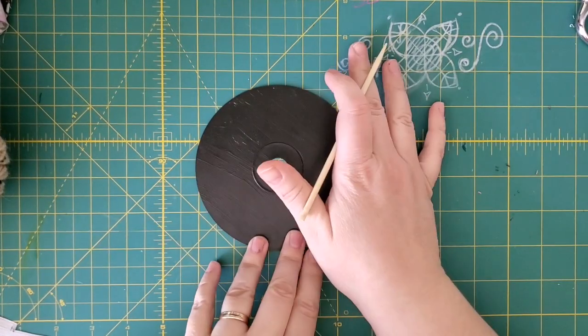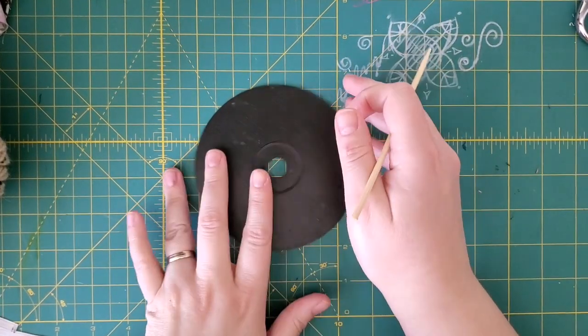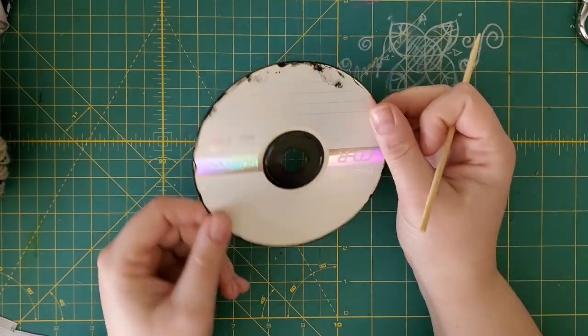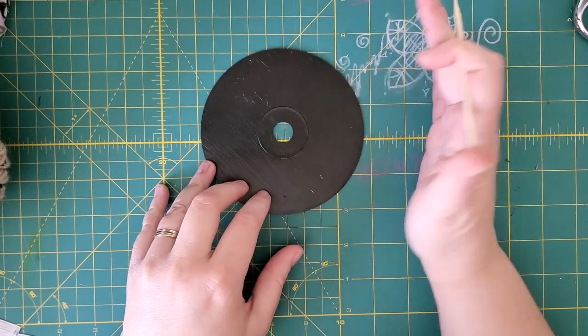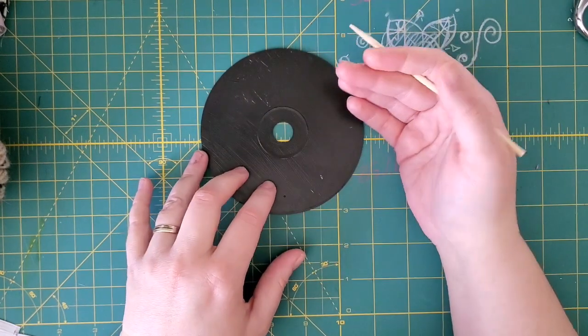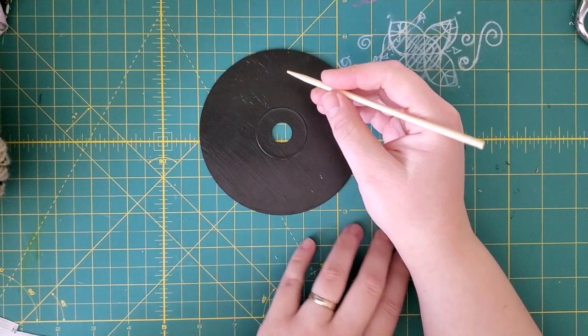My paint has dried and I've only done one side at this point. I can do the other side too, but I'm going to skip it for now and go back and finish it later. If your paint came out really streaky, then you can add a second coat. Mine looks pretty even, so I'm going to go ahead and go with it.